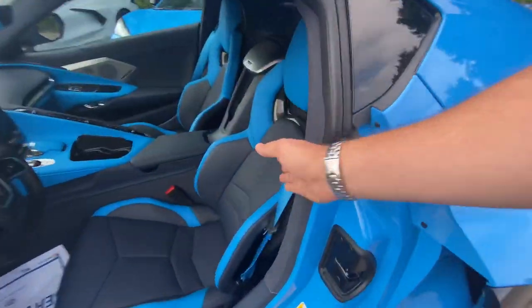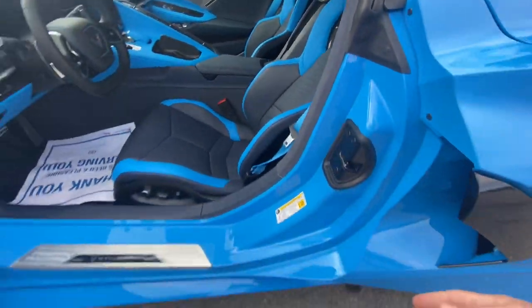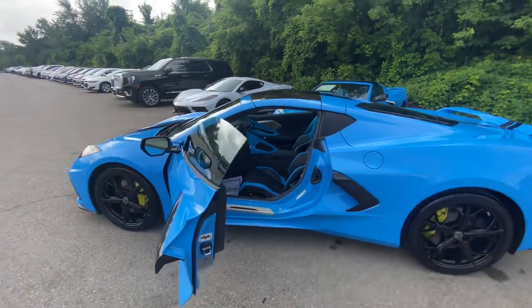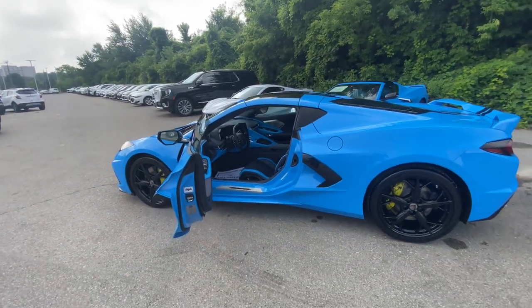The seat belts and the accents from the tension blue also complement this beautiful Rapid Blue on the outside. The whole car looks like it was a design package from the factory, and that's what we were trying to go for.